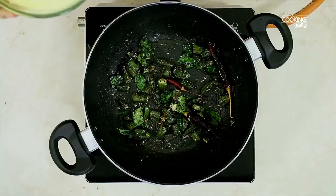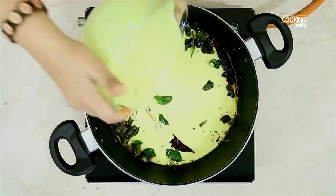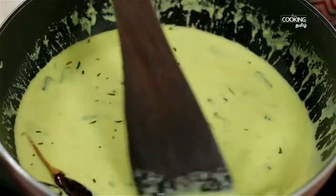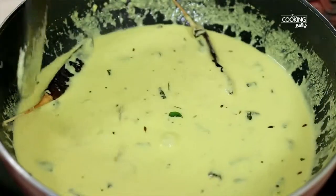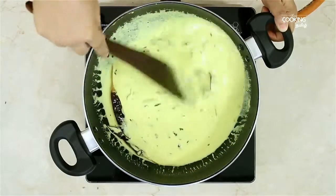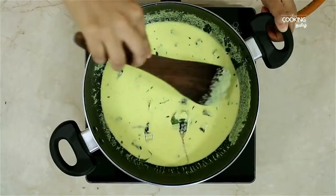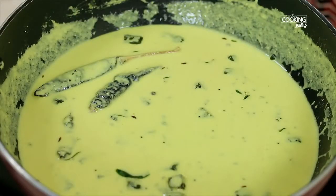Now we are going to stir. Mix with a Taiyru-Masala. Put it in low flame. Now put it in the oven. Let's try it.